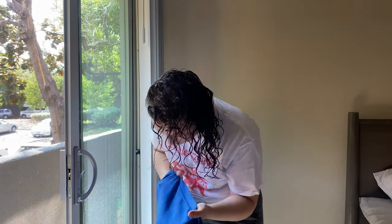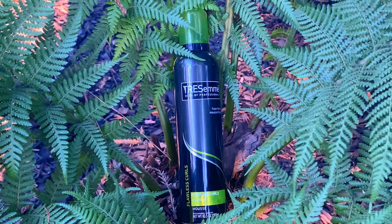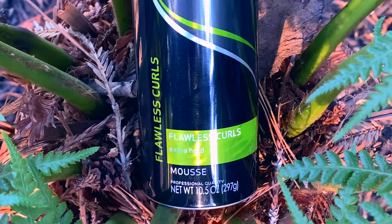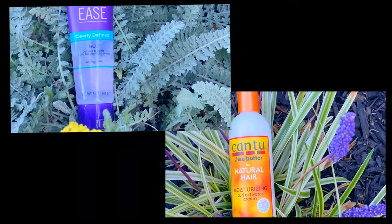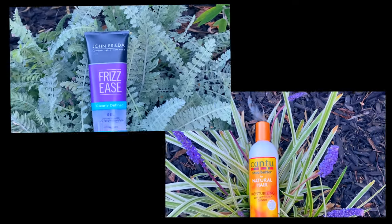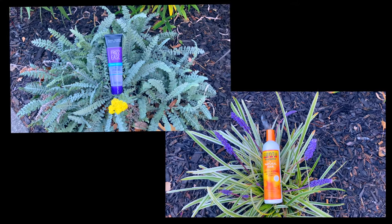Let's talk products. I personally like to use a mousse because it gives me the definition I'm looking for that gel gives, without making it crunchy or weighing it down. I like this mousse from Tresemme — it's fine, not remarkable, but it does the job. The Frizzies gel works great, and most gels work for curly hair — just don't apply too much or it'll make your hair crunchy. The Cantu curl cream I would skip; it made my hair super greasy.